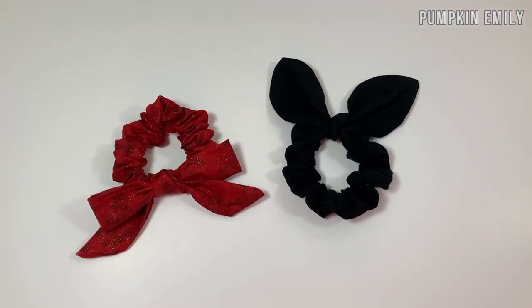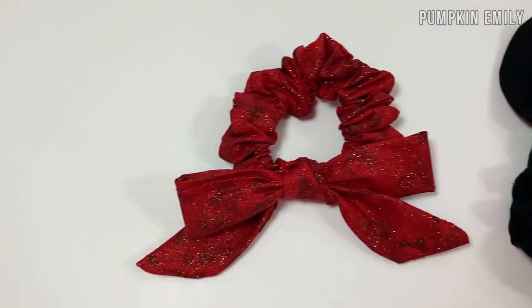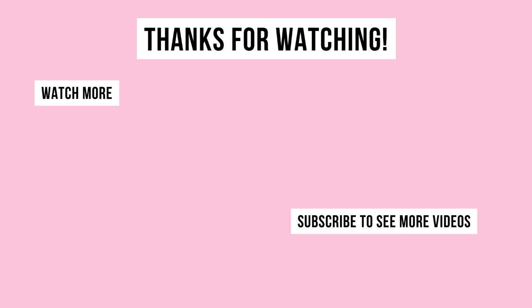And that's how you make these scrunchies! In the comments below, let me know which scrunchie is your favorite. If you like this video, subscribe to see more. I will see you in the next video, bye!